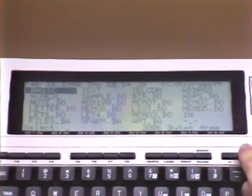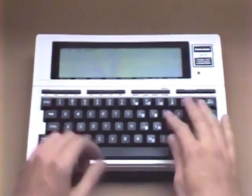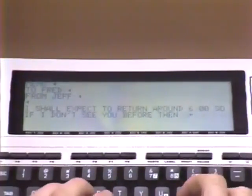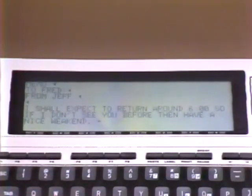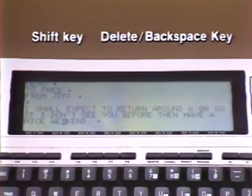Text processing on the Model 100 is very simple. The program contains simple prompts such as 'file to edit,' which requests that the user name the file they'll be working with. If it is a new file, just give it a name of no more than six characters. When the display clears, you simply begin typing. Whenever you reach the end of a line, any word that won't fit automatically wraps back to the next line. Corrections are simple and can be done a character at a time by positioning your cursor on the character you wish to delete and pressing Shift, Delete, and Backspace.